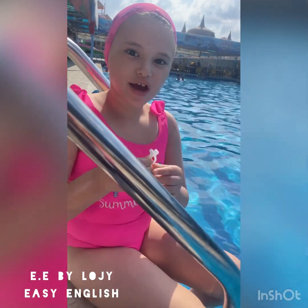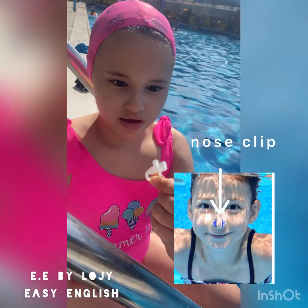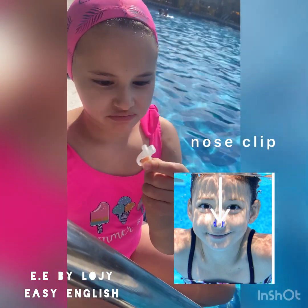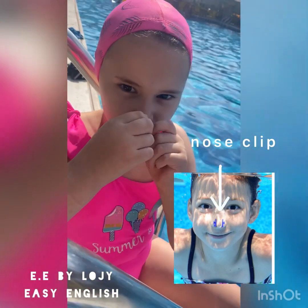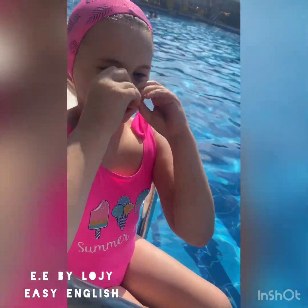Time for a nose clip. This is a nose clip. What is this weird thing? Look, you put it over your nose like this so water doesn't get into your nose.